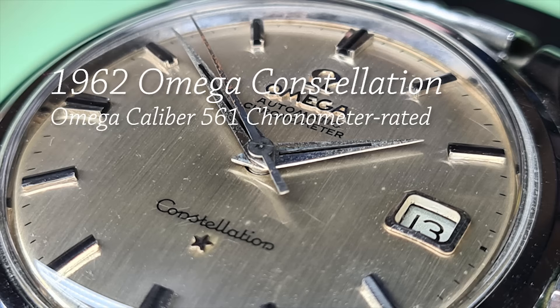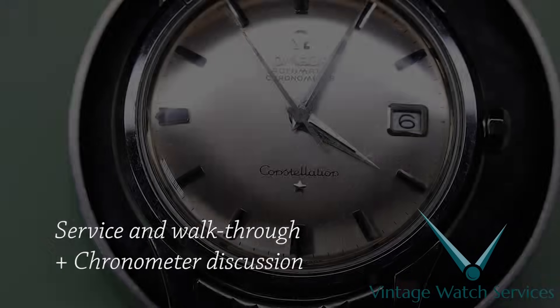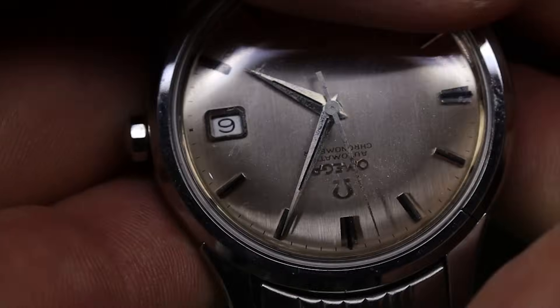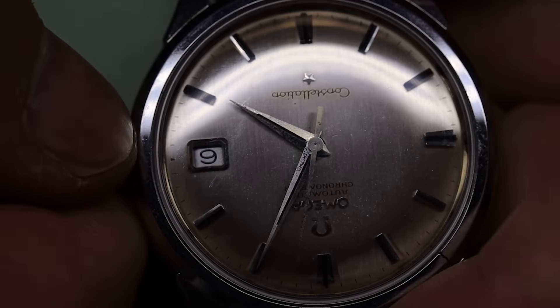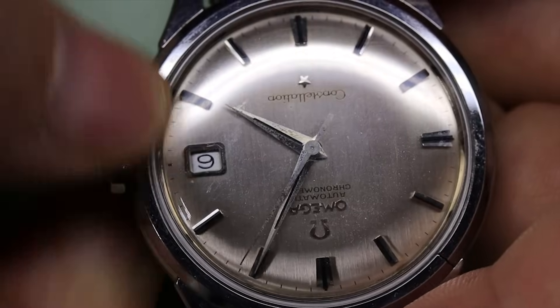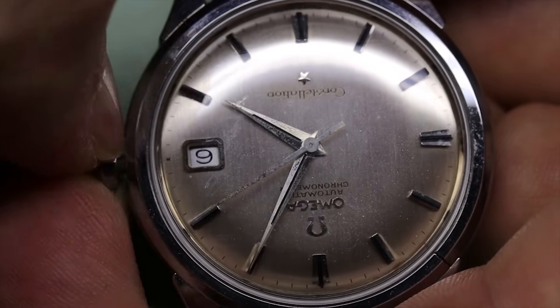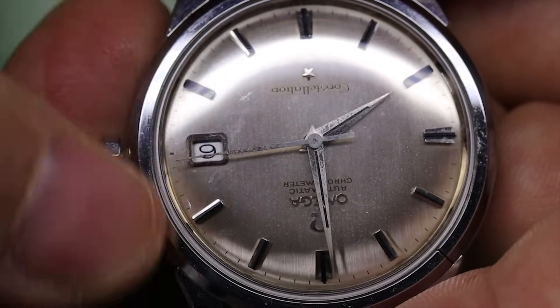Good morning, good afternoon, good evening — welcome back to the channel, friends old and new from near and far. Today we're going to work on this 1962 Omega Constellation. We can see it's running.